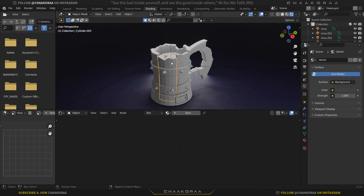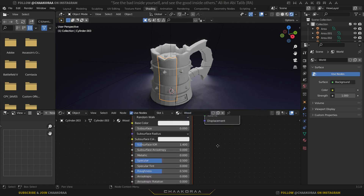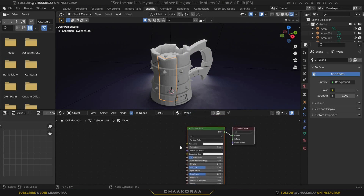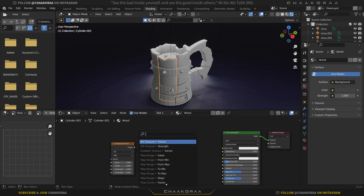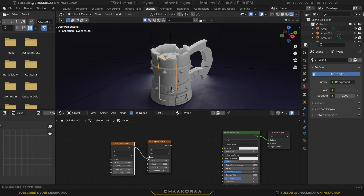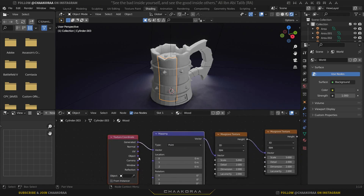First let's shade all the mug parts smooth, then we'll give them textures. Select one, click New, and name it 'wood'. For a procedural wood texture we'll use Musgrave textures. Press Shift+A, search for Musgrave Texture, and bring it in. Take a copy, and plug the Height of the first one into the Vector of the second one.